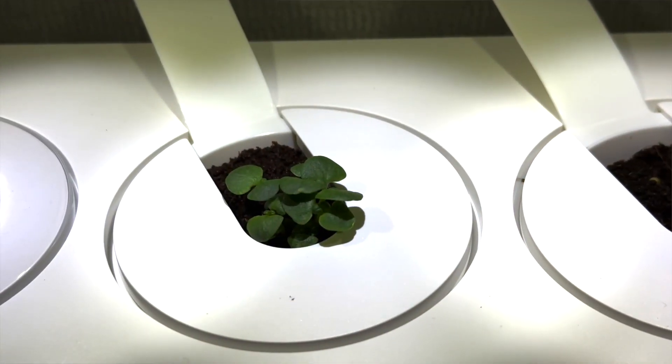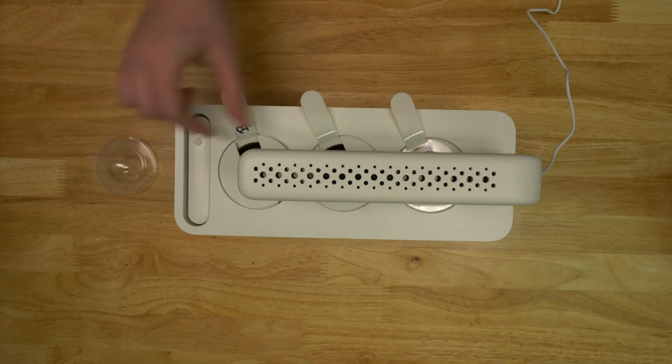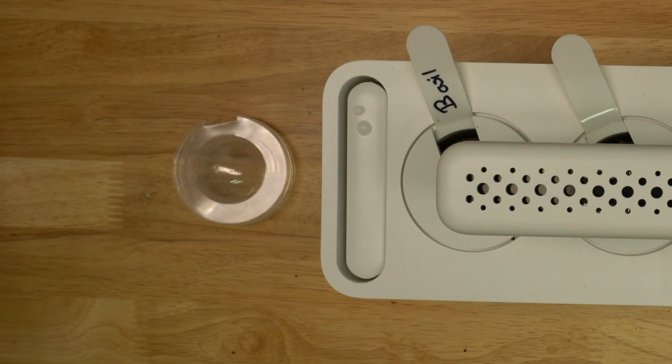Once your garden begins to grow, remove the clear plastic domes to allow the plants to keep growing. It should take one to two weeks before you'll need to do this, but hold on to those domes because you will use them again when you start over.